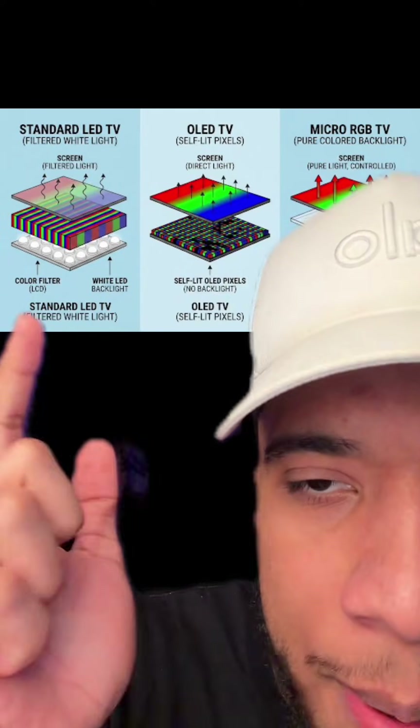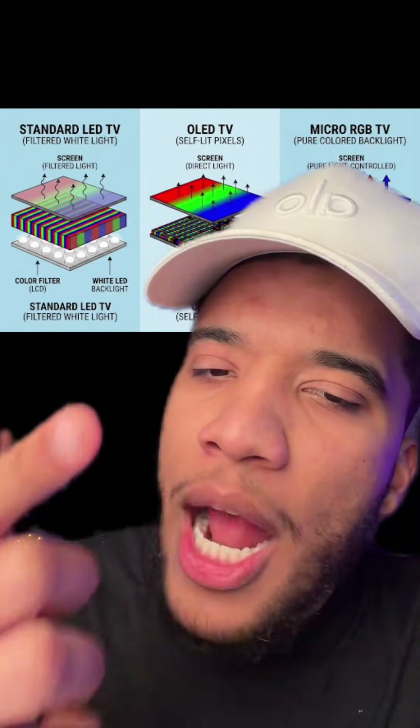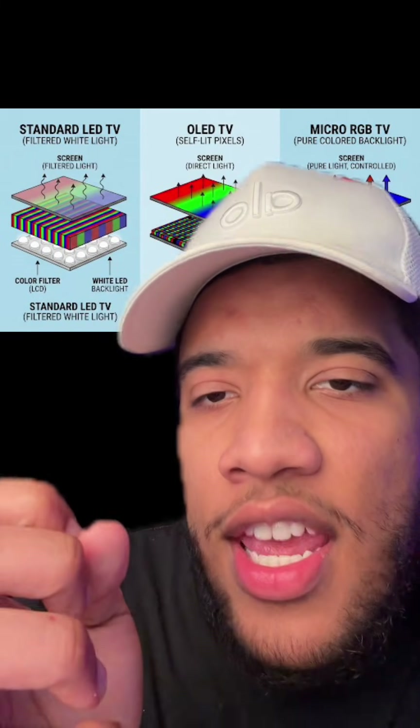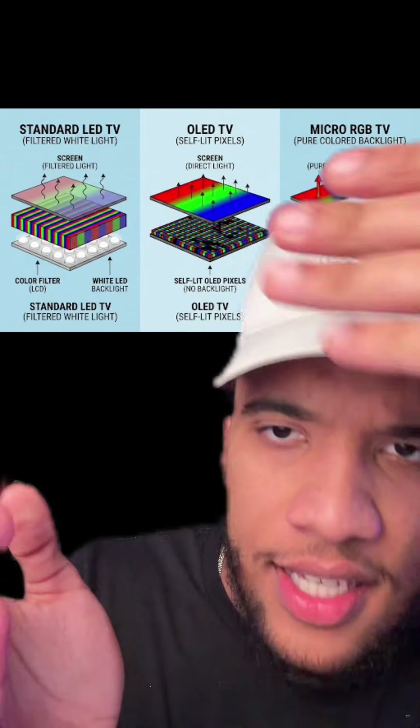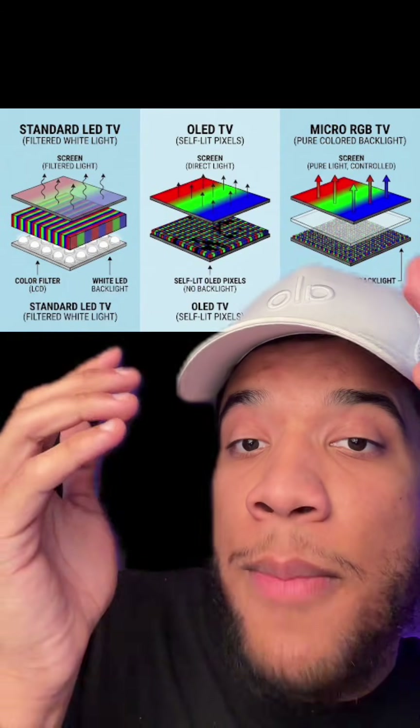To produce color, most TVs will take a white backlight, crank it up super bright, and run it through a bunch of color filters. The problem is that in that filtering process, the color loses a lot of vibrance and it can never really produce black because that backlight is always on.